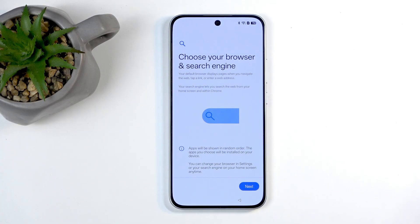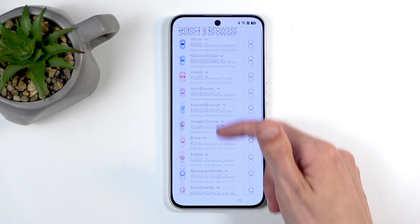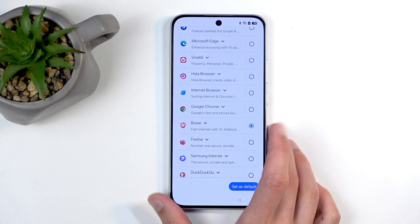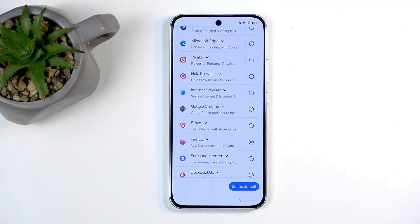Moving on, we have choose your browser and search engine. I'll click next and you can select whatever you want. For my browser I'll be choosing Firefox. When it comes down to plugins that allow you to block ads, Firefox still does that, unlike Chrome anymore. I don't recommend using Chrome.